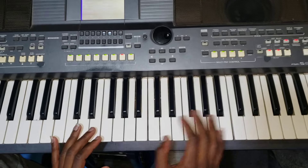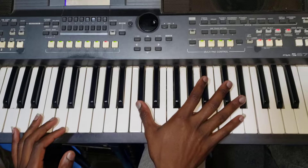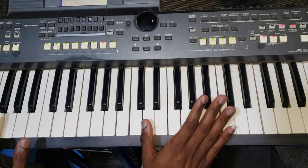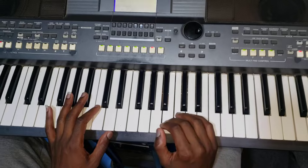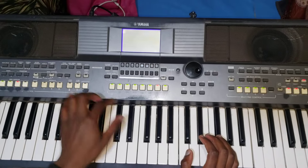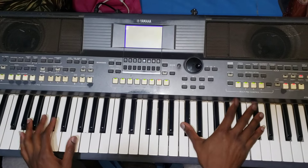Hallelujah! So today I'm going to teach you how to play the full song. Don't forget the video — just watch it step by step, and I know the Lord will bless you so much. Let's take it up!